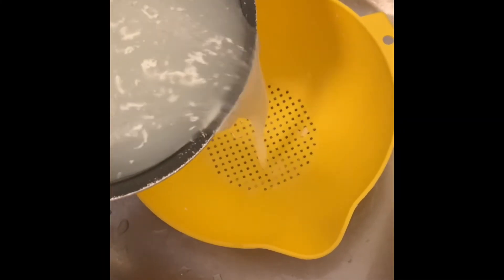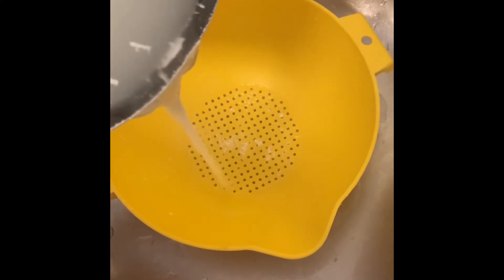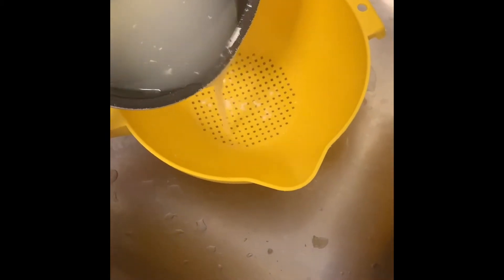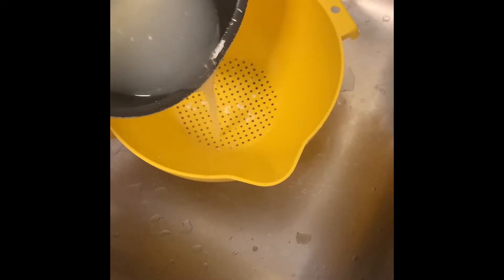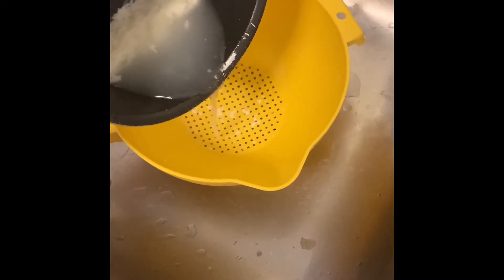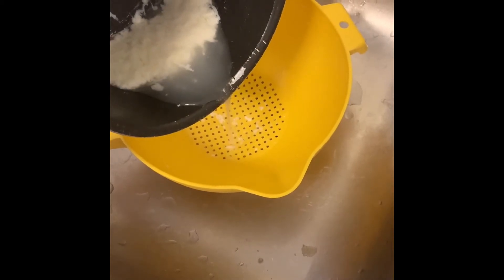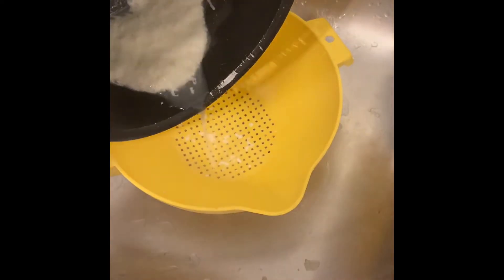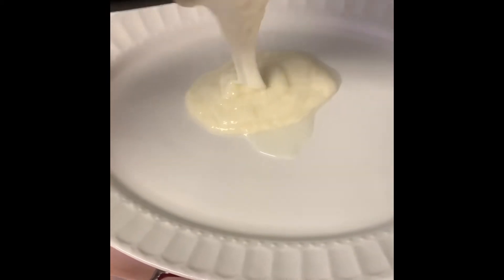Right here I'm just basically trying to pour all of that water out. I did leave the slightest bit of water in there just so it'll be a little easier to get the cheese out of the pan. I'm just making sure I don't drop the cheese into the strainer. Get as much water as you can out, leaving the slightest little bit so the cheese will slide out pretty easily onto a glass plate — I wouldn't use plastic.